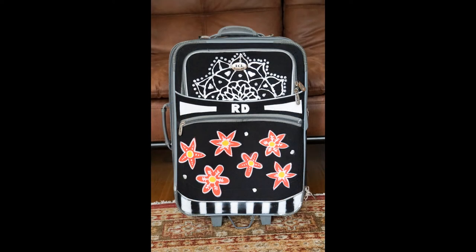So today I'm going to be decorating my suitcase. I've never done this before so this is a case of finding out what works and what doesn't.